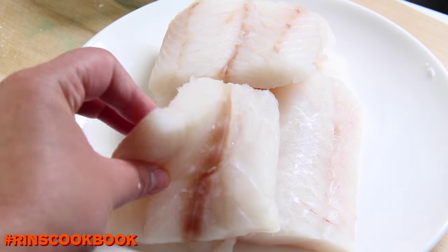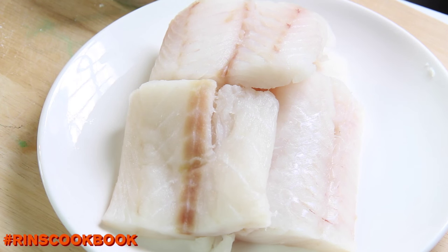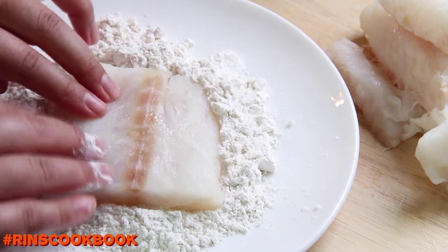Then you're going to need to pat dry your fillets and coat the fish with the dry flour. Be sure to get rid of any large floury lumps.